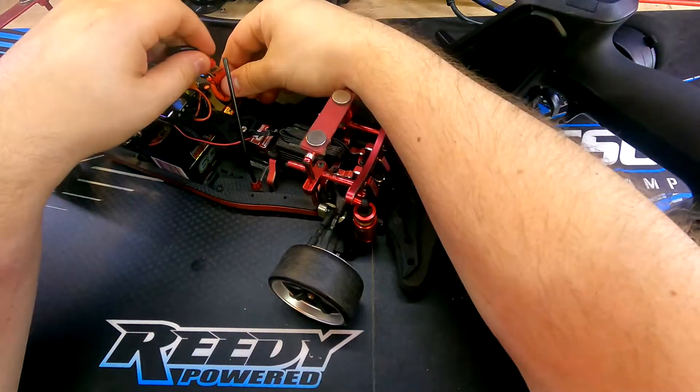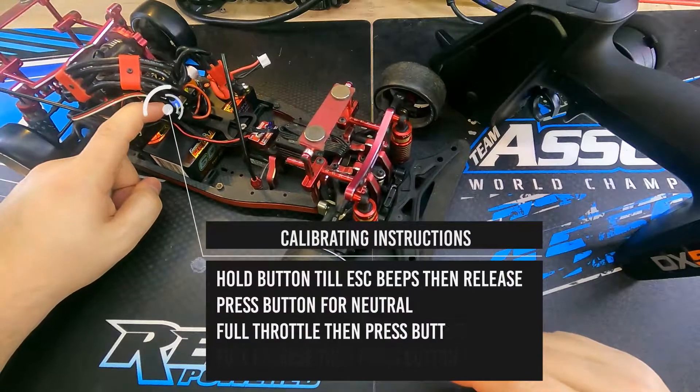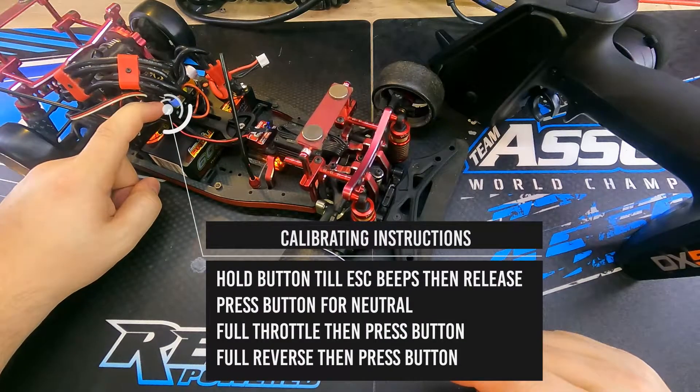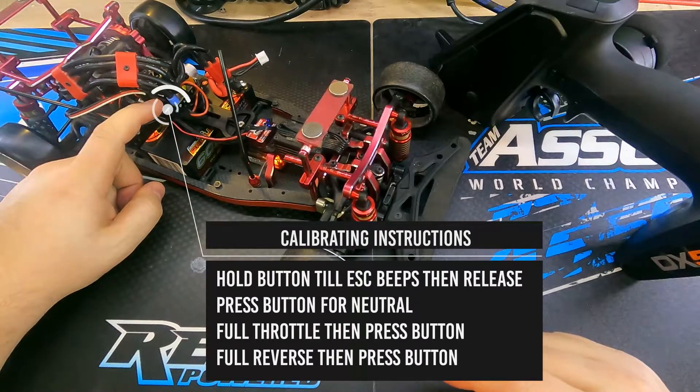I will power on the speed controller but instead of pressing and releasing the button I will hold the button. Once it begins beeping I will let it go. Then we will press the button to register the neutral command.